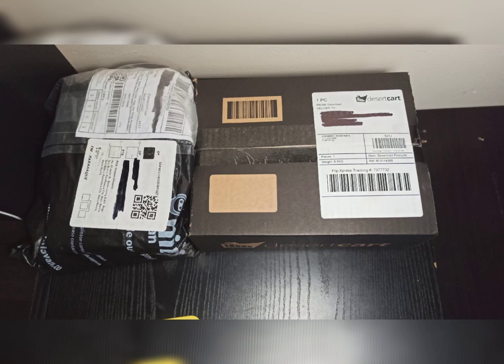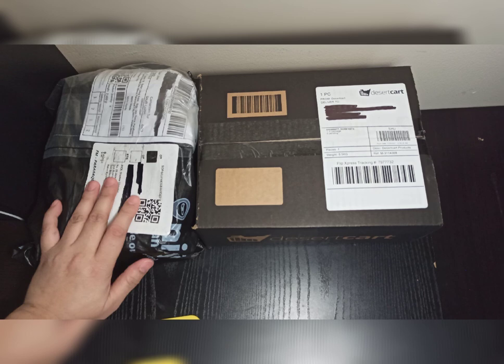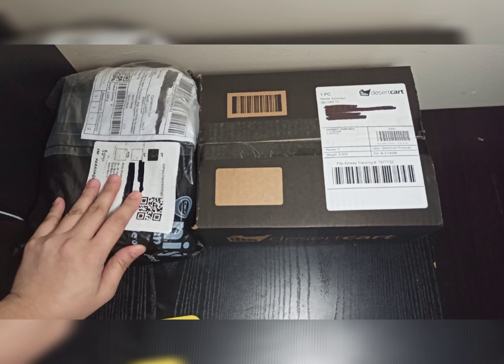These two packages were ordered from different online stores. This one is from Desert Cart, and the other one is from the Philippines — from Shopee. I asked a friend who was on vacation to buy it for me.